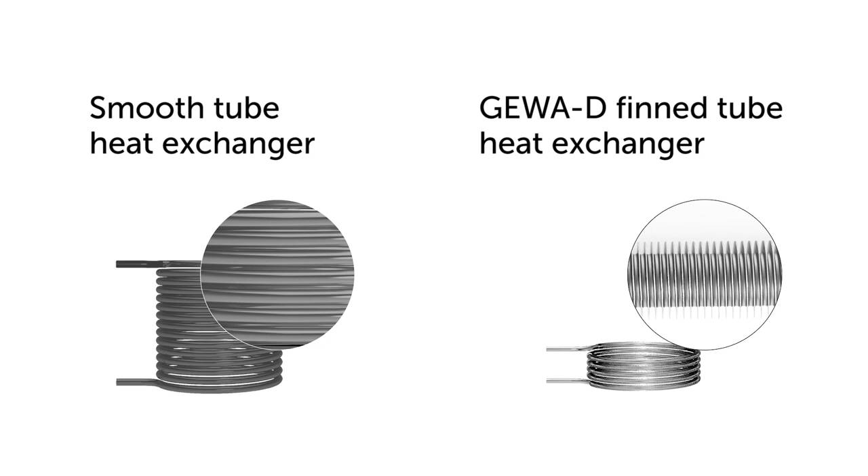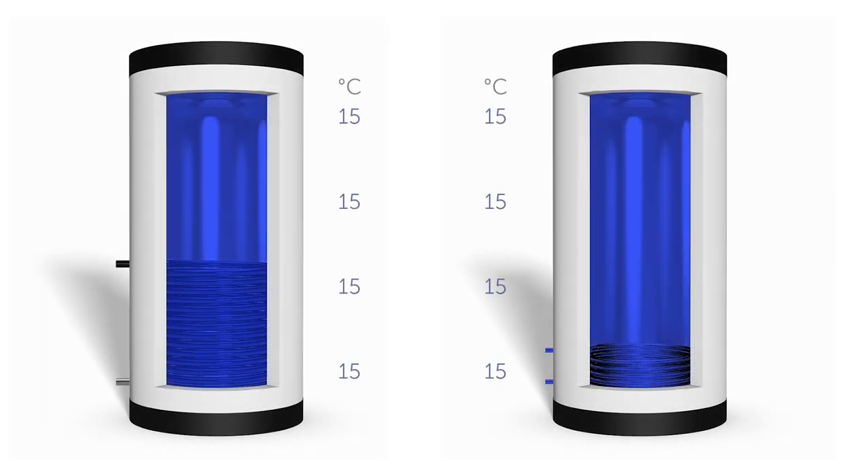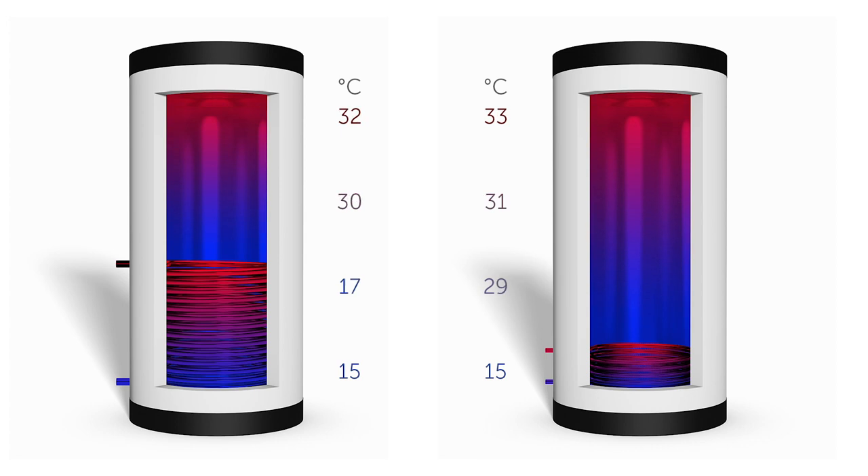In addition, the JivaD carbon steel fin tubes can be welded excellently into the tank. The heat exchanger can be placed where it is permanently most effective — in the cold area of your buffer tank.